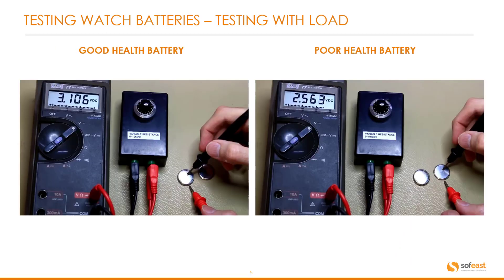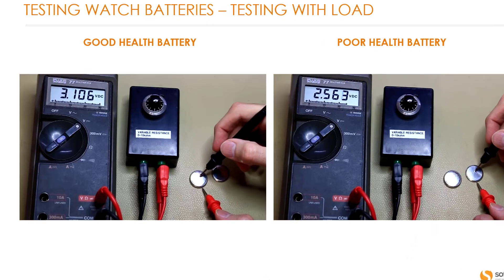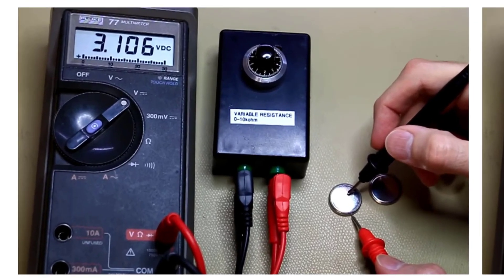Here we can see the setup previously described. On the left hand side, the multimeter is set to DC volts and is connected to the variable resistance box via the connectors, with the probes touching the battery. The reading here is 3.1 volts, so therefore this battery is in good health — it's a new battery and it's fully charged.